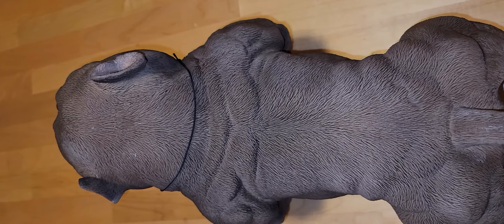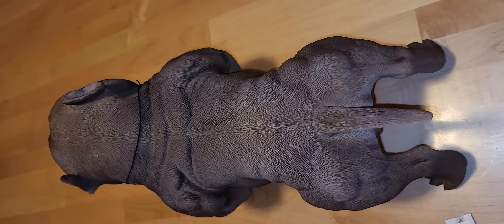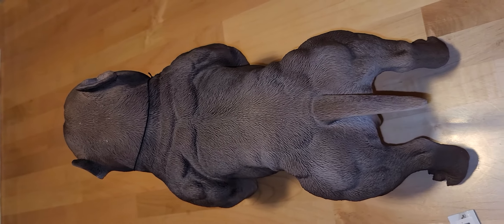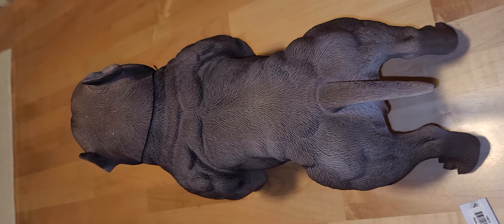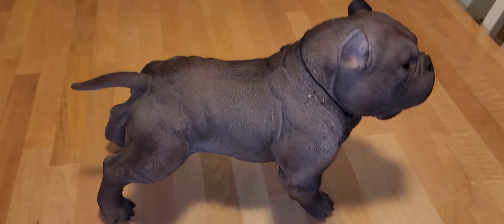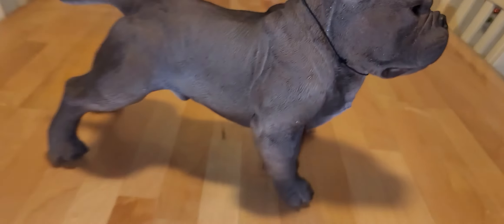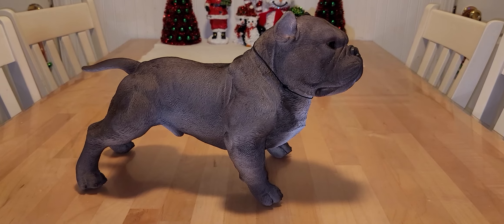I wish it was just bigger — like a standard size. I thought it was going to be bigger than this, but it's a miniature, a mini American Bully. Thanks for watching, and you guys have a nice day and a happy new year.